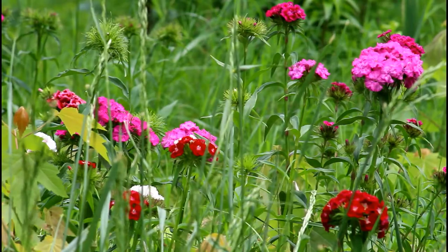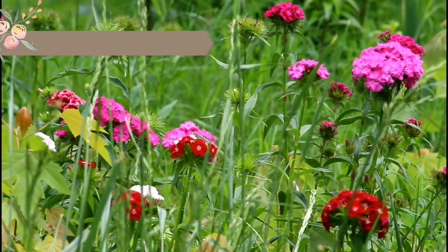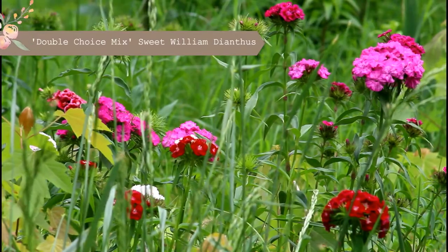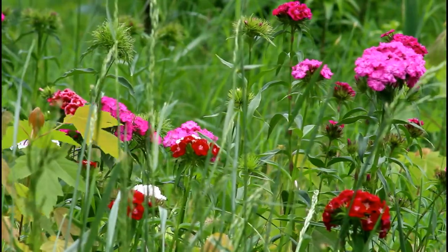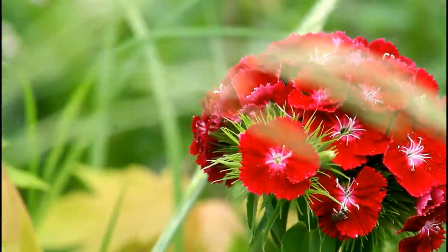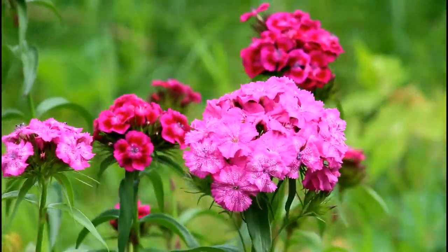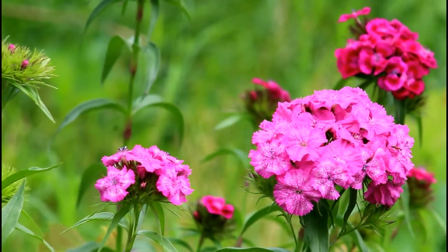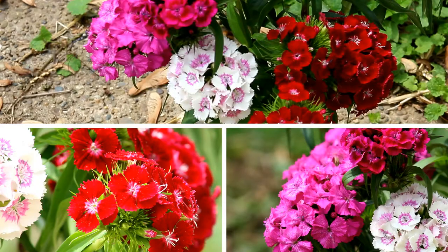Hey everybody, welcome to my first garden vlog! Today I'm going to talk about some pleasant surprises. This is Sweet William — it's the double choice mix. I don't remember where I bought it, but I've never been able to grow these things. I sowed these seeds two years ago and just forgot about them — I said forget it, I can't grow this.